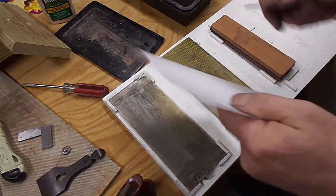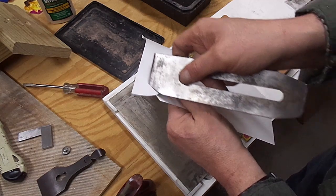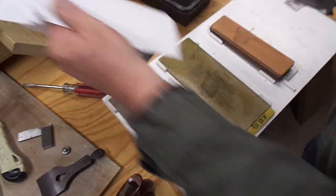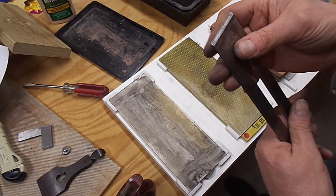This is getting pretty sharp now, and finally I'm going to move to the strop. Real sharp — and if we try cutting paper, we're looking pretty good.